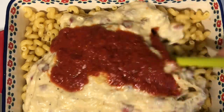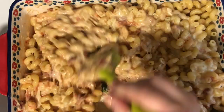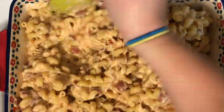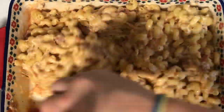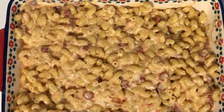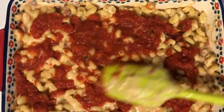I'm adding a little bit of the sauce into the cheese and macaroni mixture to mix in. You can add as much or as little as you like depending on how saucy you want it, but I just wanted a little bit less sauce than cheese so you'd have the flavor without it being overpowering. Then I take the rest of the sauce and pour it right on top, smoothing it out.